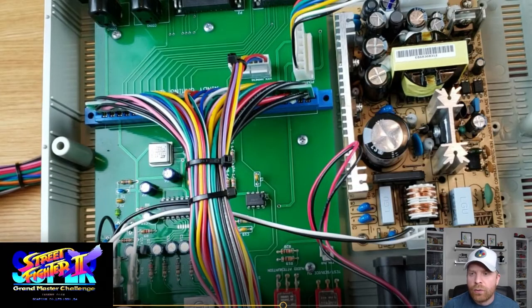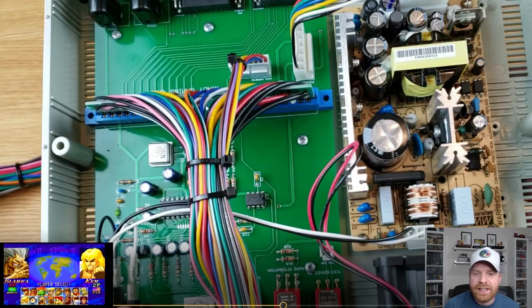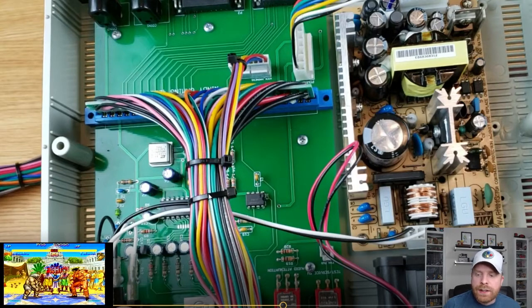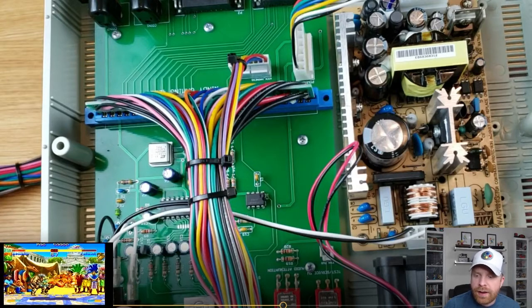Looking on the inside, on the right side is the power supply. You can see it plugging into the actual board that has the JAMA. The JAMA is this giant connector here. You can see the kick harness wires as well. On top are where the controller ports are, and here are the coin buttons. There is also a fan to cool everything off, which is really nice — and it's a beefy fan too. Overall, the setup is simple but it accomplishes what it needs to.